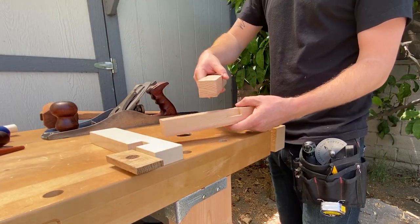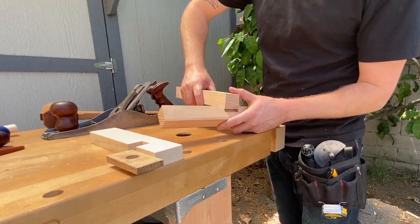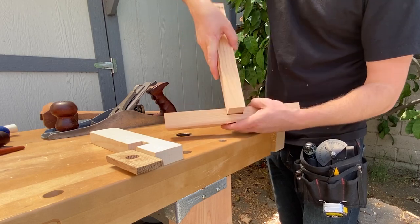This is why I always write which side is the top — super important. That's a good fit right there.